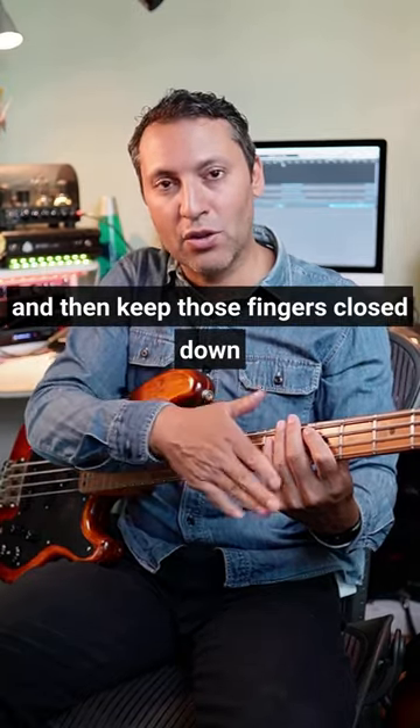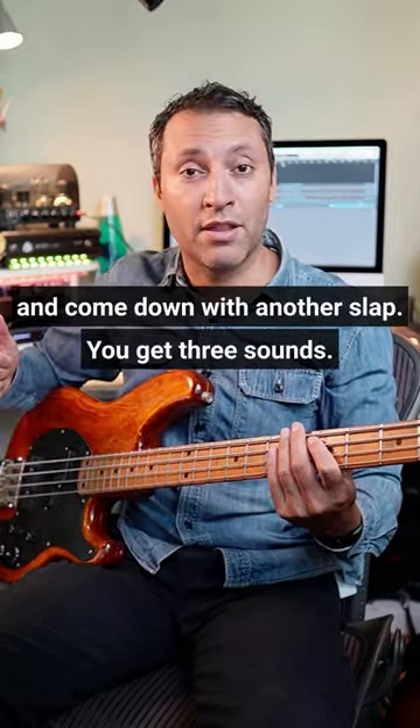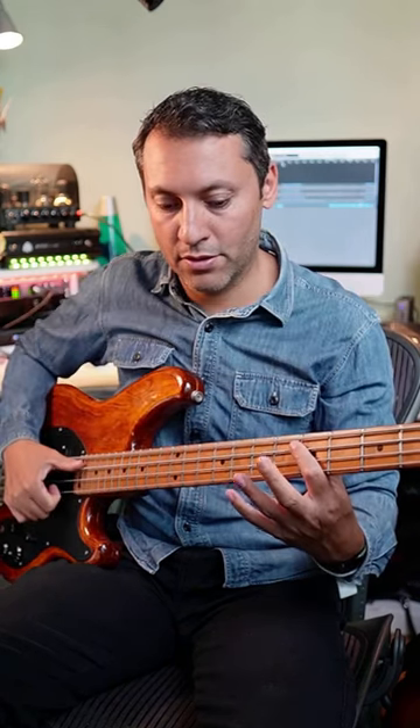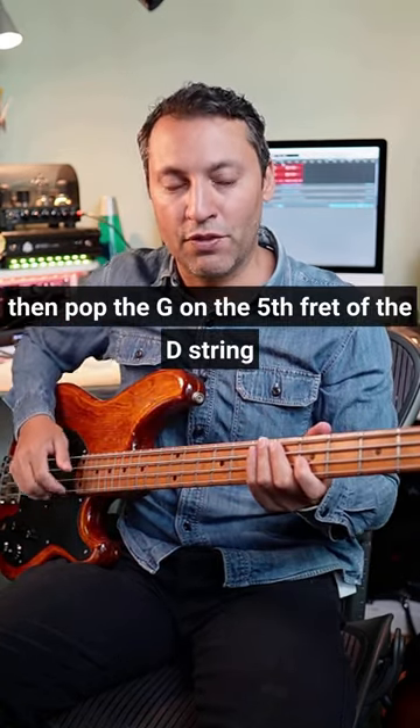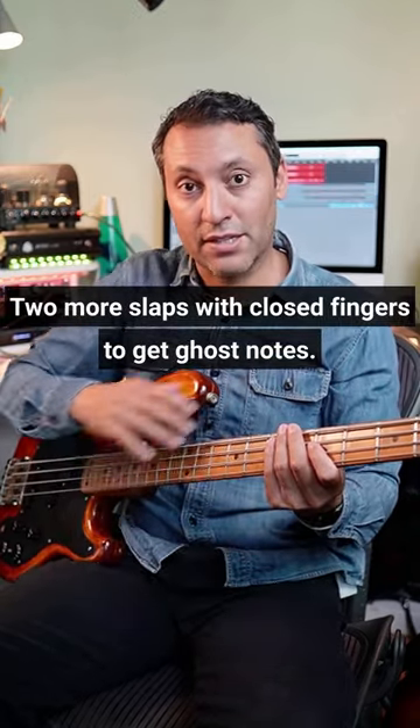Keep those fingers closed down and come down with another slap, so you get three sounds. Do that three times, then pop the G on the fifth fret of the D string, followed by two more slaps with closed fingers to get a ghost note.